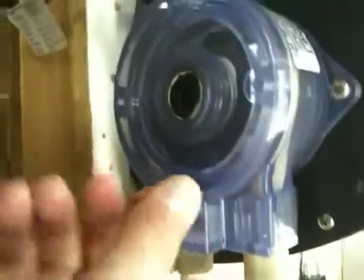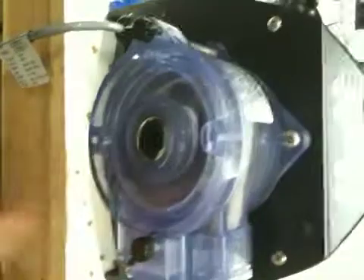Toolless design — so you don't need any screwdrivers to take it apart and change pump tubes. Real simple to do.